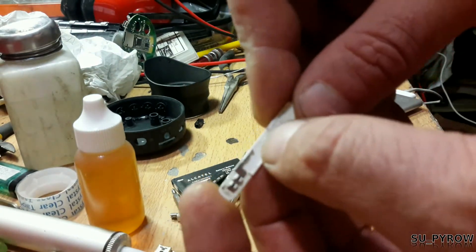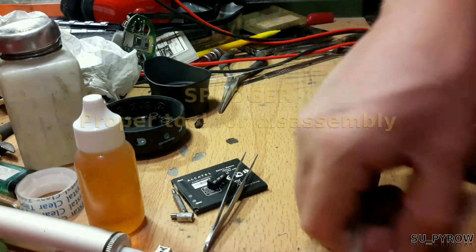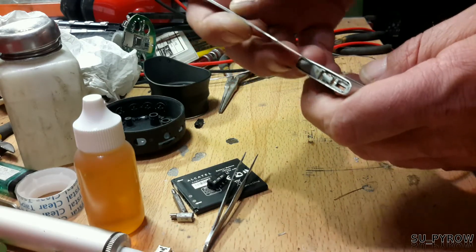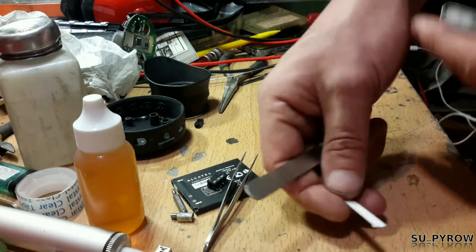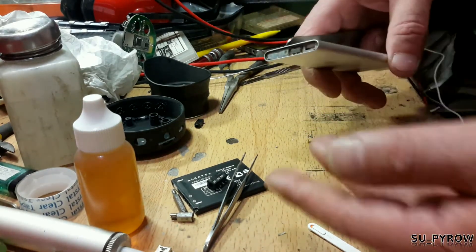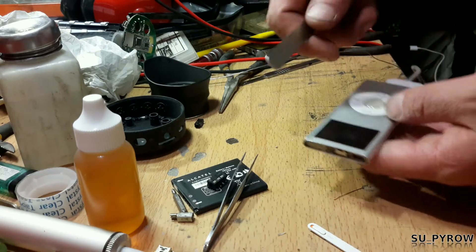If it slips out of place, you can flip this thing over as many times as you want and it's not going to do anything. I got this open simply by using a spudger and going real gently around. You can go too far, but odds are you're going to run into all kinds of gunk, dirt, and grime — whatever was in your pockets.